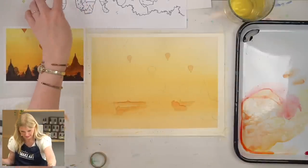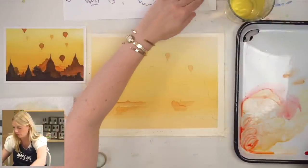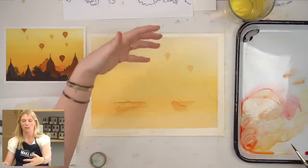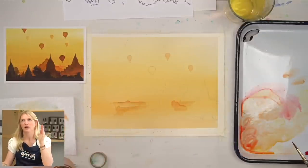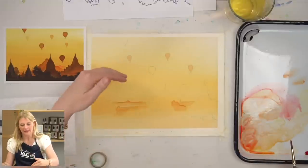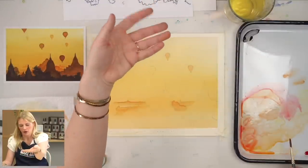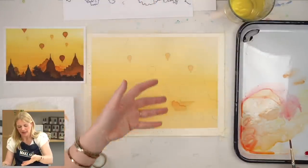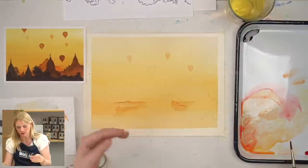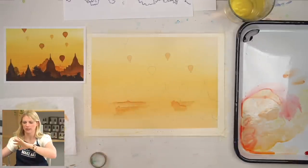Now we're going to move on to step three. We want to make sure our value is a little bit darker. You can keep mixing yellow and magenta and just go brighter in your values. But I like that this transitions from a gold color to a black color. In order for that transition to make sense, we have to start introducing brown and desaturating our colors a little bit, so the black foreground and the dark brown next to it don't feel so separate.